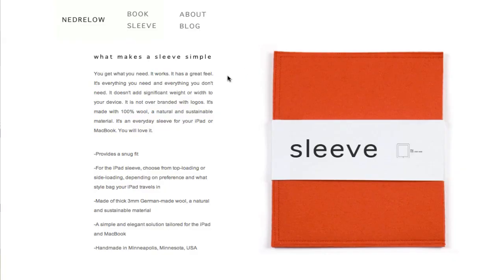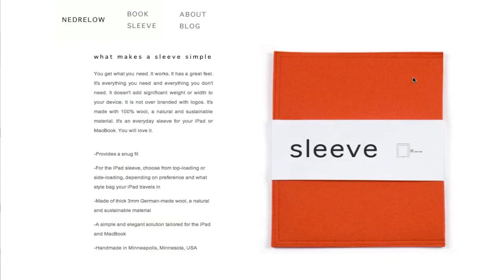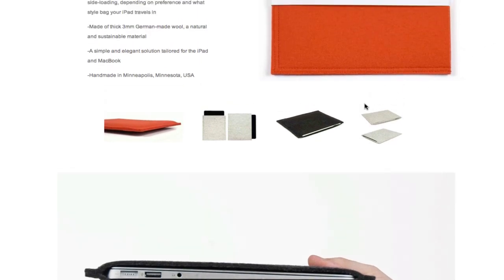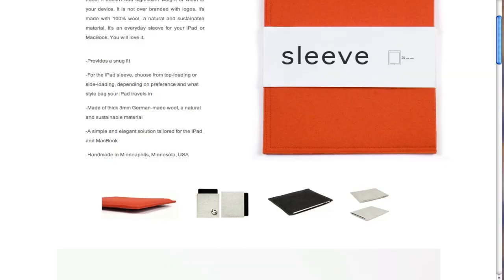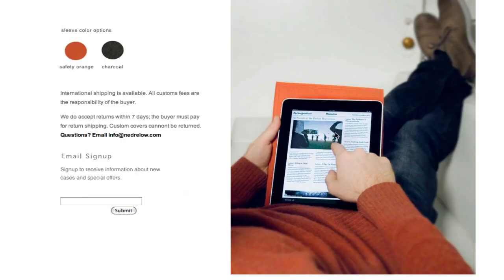Then there's this really cool trendy iPad 2 case called the Sleeve — it's very beautiful. You can go to nedrelo.com and if you click the sleeve you just slip the iPad 2 right in there. It's a very trendy way to keep it intact, you just slide it right in. You can slip it in from the side or from the top. The price is about $39 — pretty nice for $39, it's very artsy and nice to have.